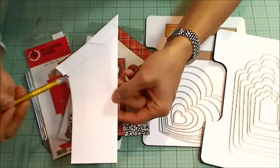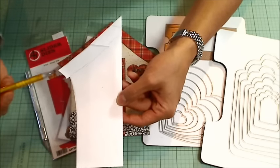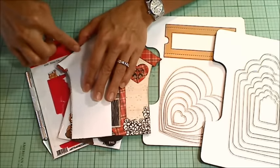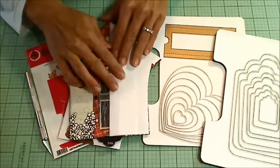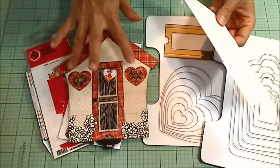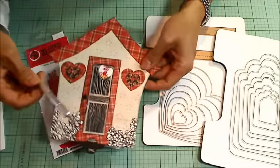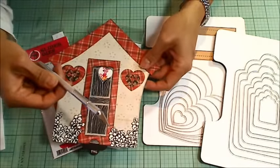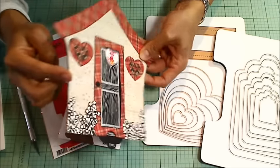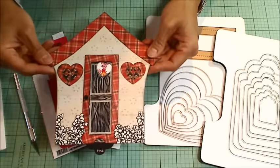I put a little bit of a curve and a notch along the roof line, but you don't have to do that. Then I put it on the heavyweight chipboard and traced it out. I flipped it over and traced the other side so that both sides of the house would look relatively even. Then I cut the whole thing out with my X-Acto blade. It took a couple of passes just because the chipboard is so thick, but I really wanted it to be nice and sturdy so it could last in the memory capsule.